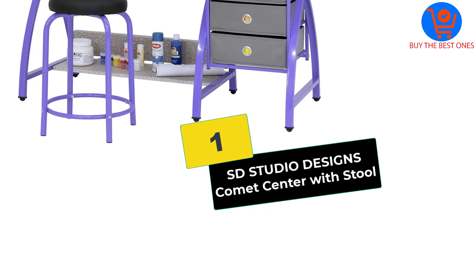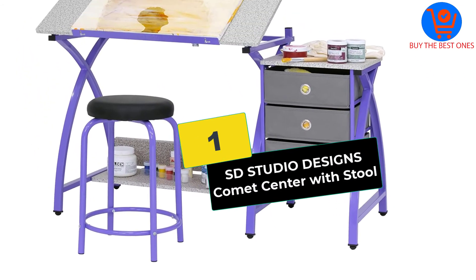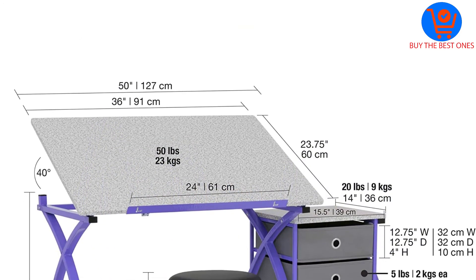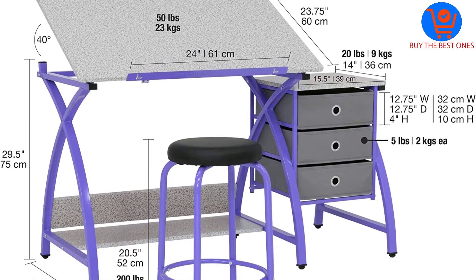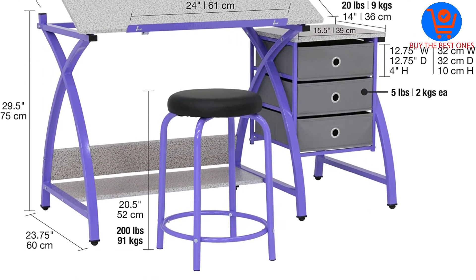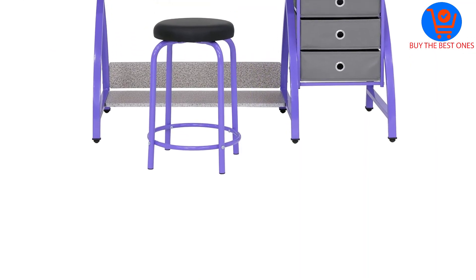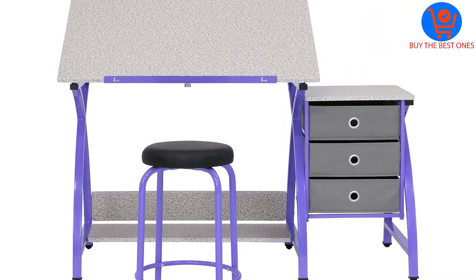And finally at number 1, we have the SD Studio Designs Comet Center with stool. The overall dimensions of this art desk are 49 inches wide by 24 inches deep by 42.75 inches high. The dimensions of the top surface are 36 inches wide by 24 inches deep. The drawers measure 12.75 by 12.75 inches.